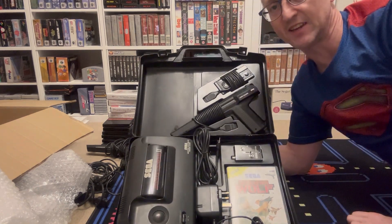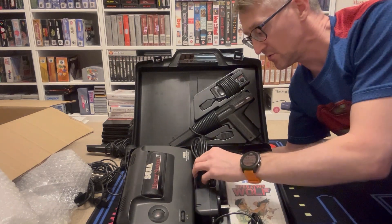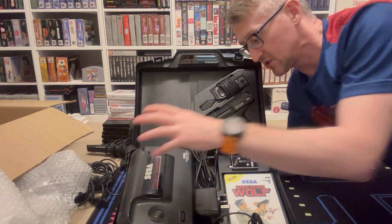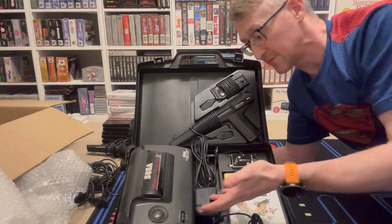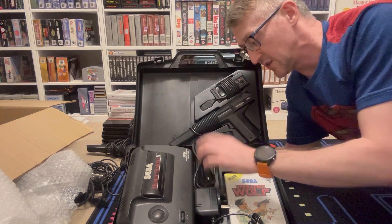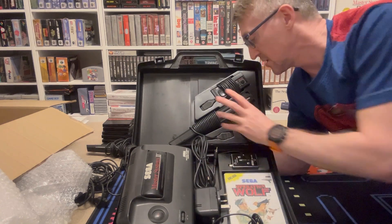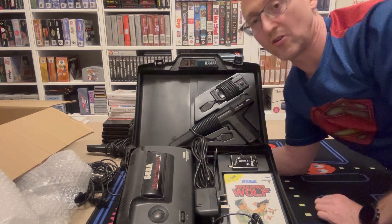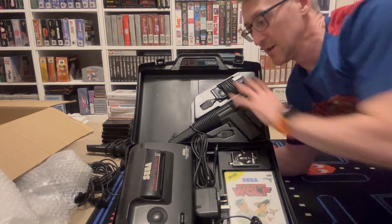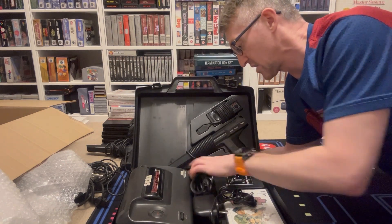So I have a carry case with a Master System 2 set up - power cable, lead. Master System 2, power cable, power adapter, AC adapter, whatever you want to call it. The aerial TV port, aerial RF cable, the switcher, the phaser, and the controller. All in one. That is clustered - shall we say - complete.